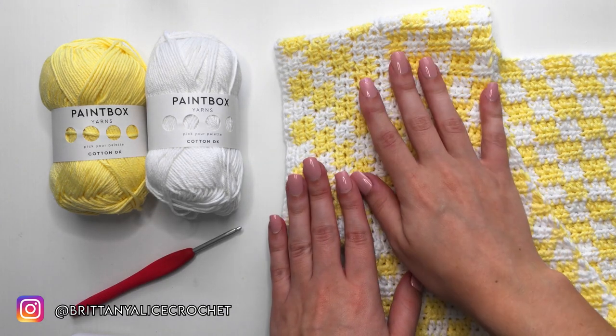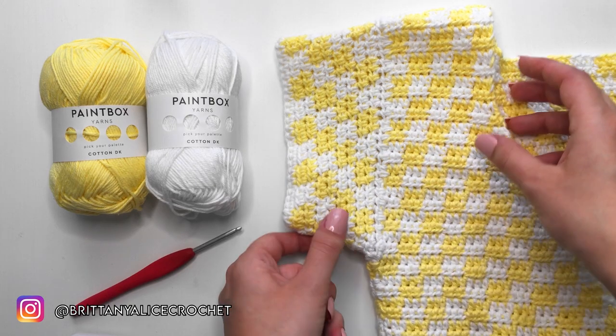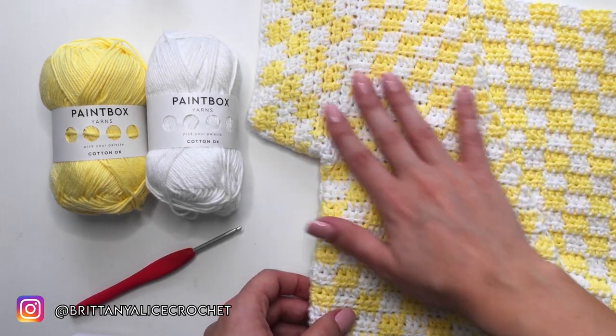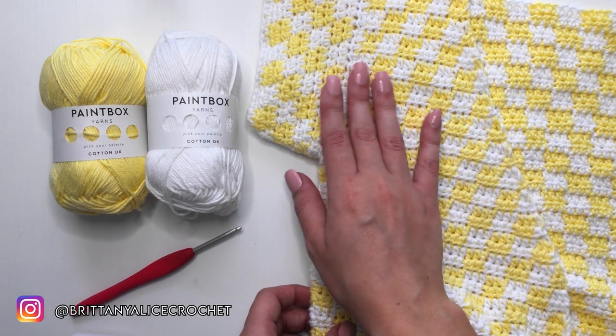Today we are going to be learning how to do this checkered pattern right here, because next week's video is going to be all on how to make this little wrap top, and it uses this checkered pattern all throughout the top. So I figured I may as well make a separate video tutorial on how to do this pattern.